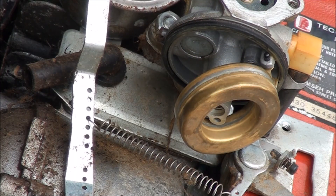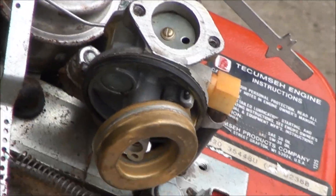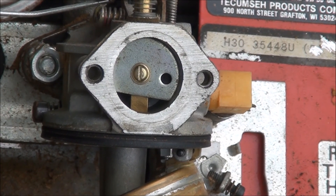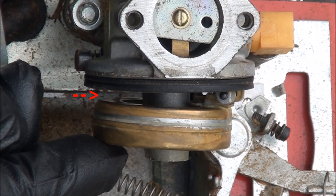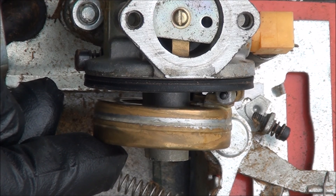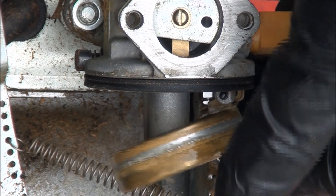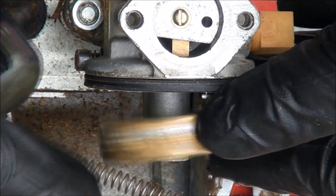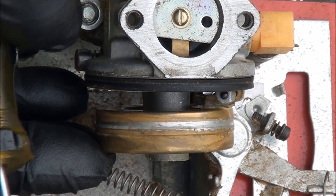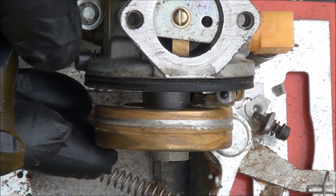I'll show you how to check the float level. Normally I turn the carburetor upside down, but since this is on the engine we can't do that. We want to make sure that when the float closes, it's about even all the way around. You can see the gap is uneven on one side, so bend that tab so it closes evenly. I stick a long screwdriver in there and bend the tab up a little bit — and now that gap looks about right.